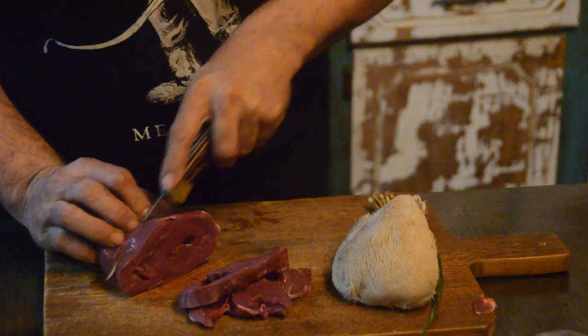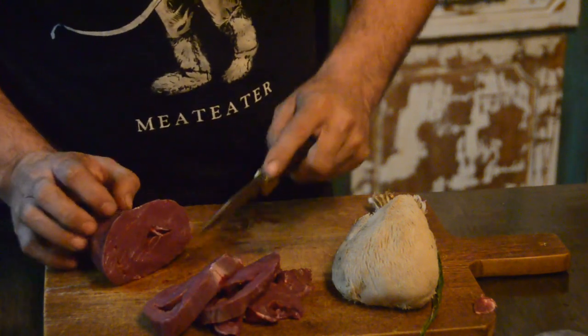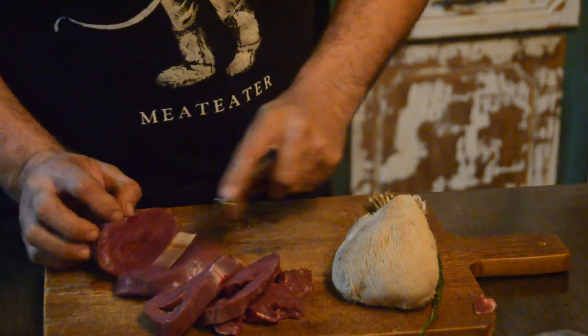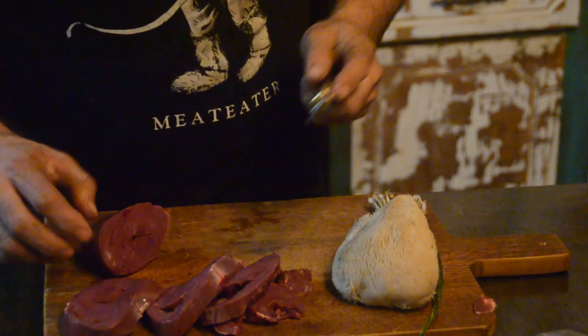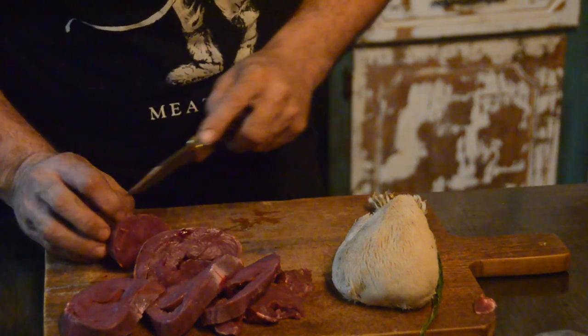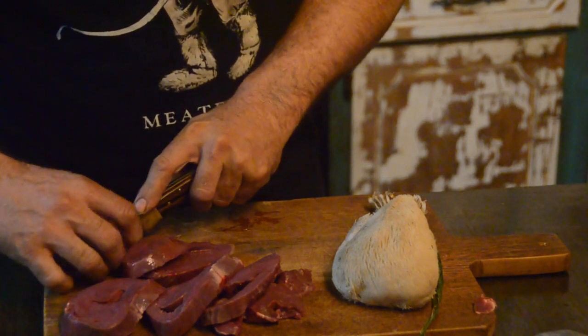This has been in the refrigerator — it has not been in water for a couple of days. It's been snowing outside here in Mississippi, so that's why we're cooking inside for these couple of videos.